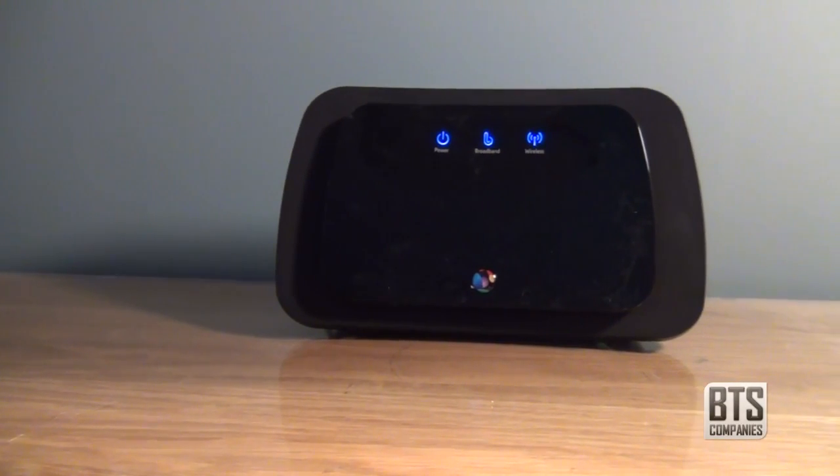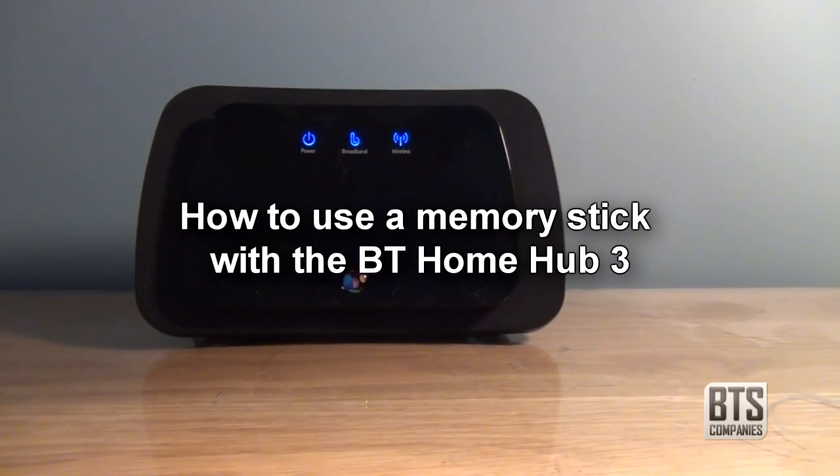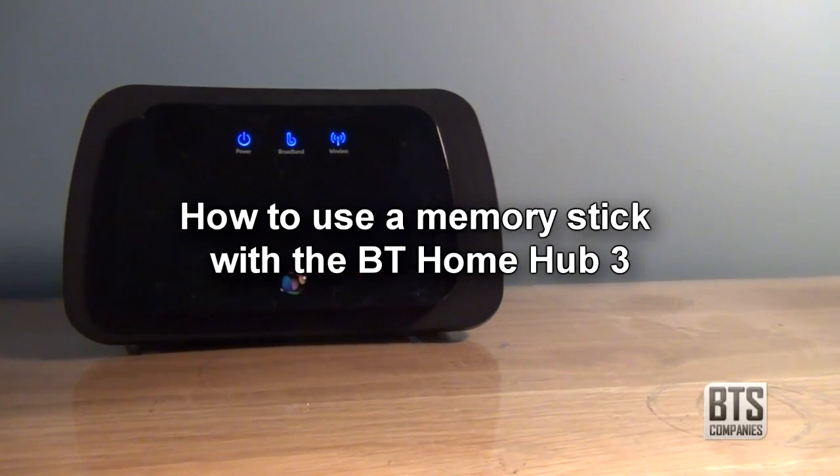Hello again YouTube. Today I have a real quick follow-up video to my review yesterday on the BT Home Hub 3. I'm just going to briefly show you how to use a memory stick with the hub.